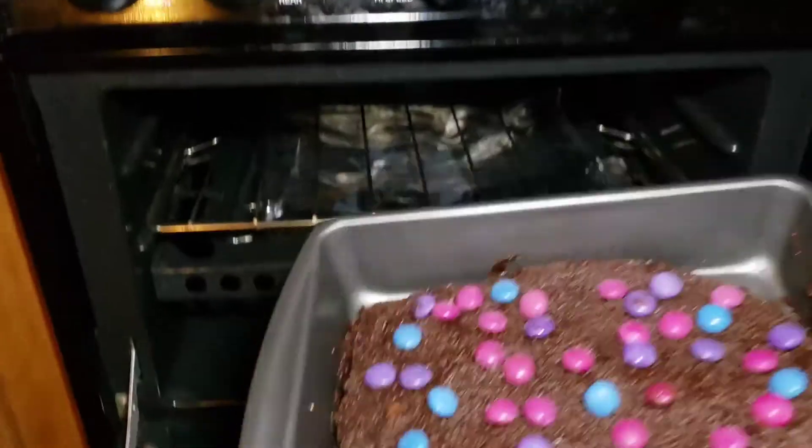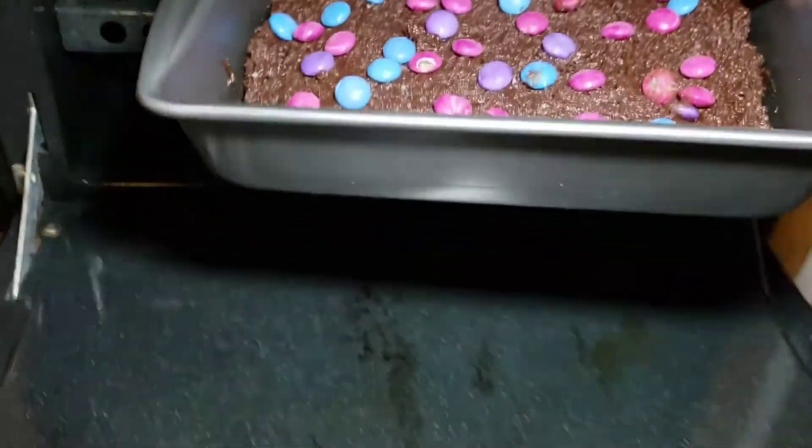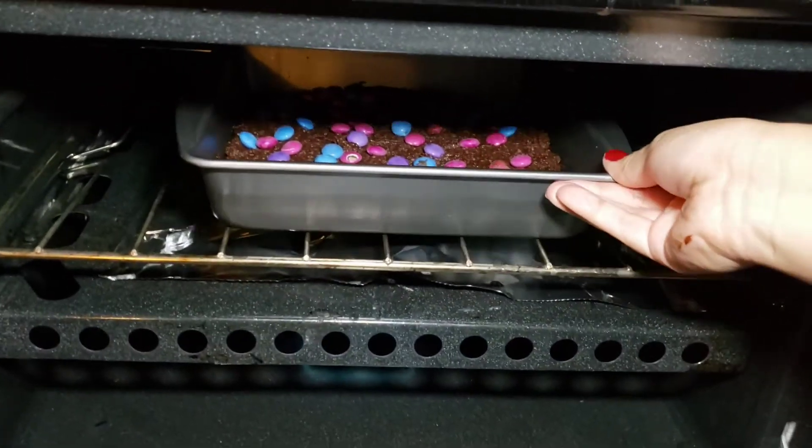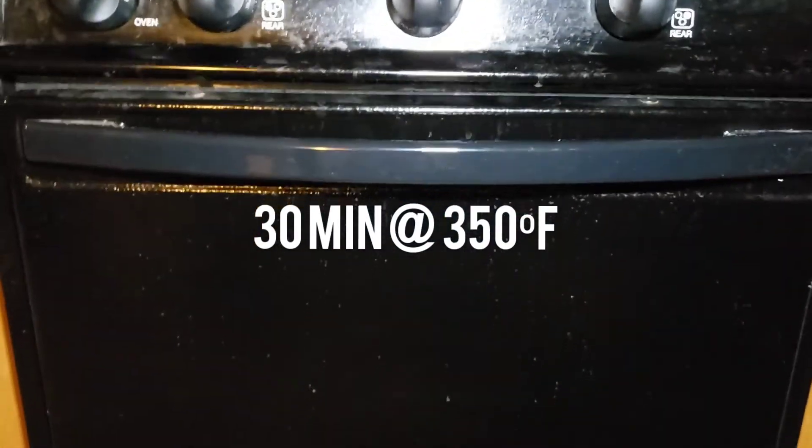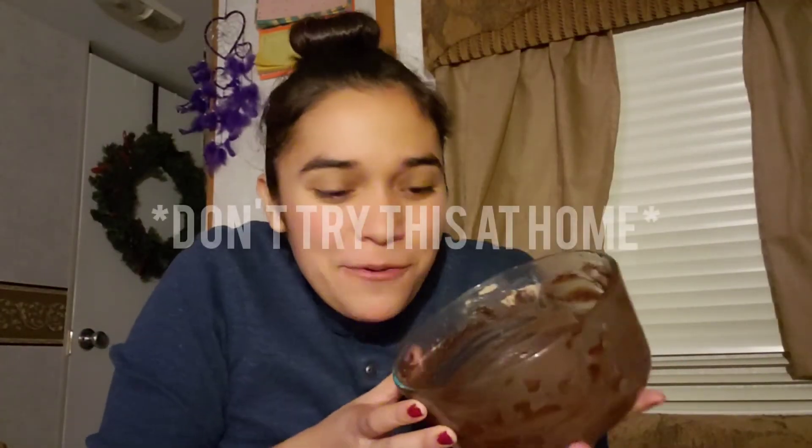So I'm gonna go stick it in the oven and see what happens. I'm putting the brownies in — this is what I got — closing it, and we are going to cook it for about 30 minutes. The box says not to eat the raw dough, but I won't tell if you don't tell.